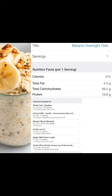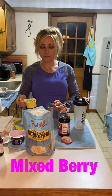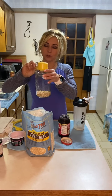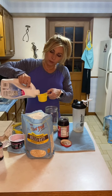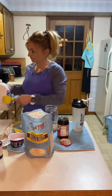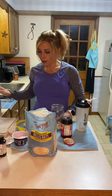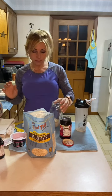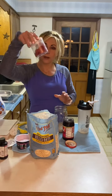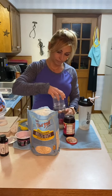Once that's mixed up, pour it right into the jar with the oats. Then I'll come back to my banana — I'm going to mash it up with the vanilla extract, and add one teaspoon of dark brown sugar with the banana and vanilla extract. I'm going to let that sit after I mash it together for about 10 minutes just to get the banana caramelized. Once that's done, I'll pour it right into the overnight oats, put the cover on, and enjoy in the morning.